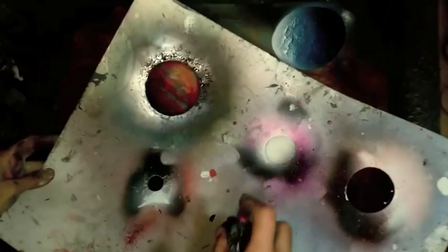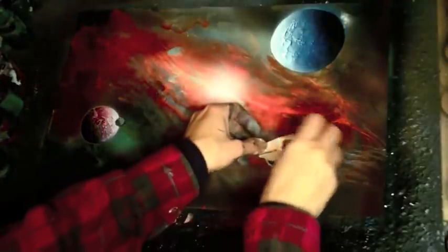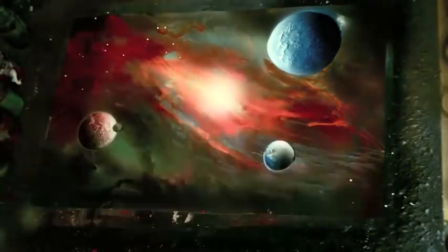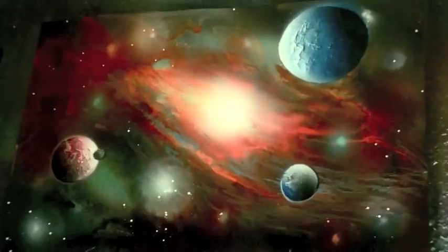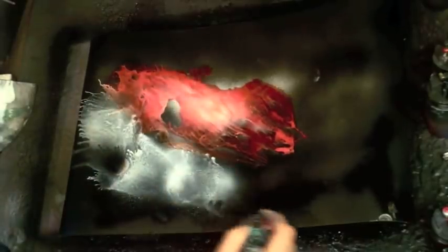You can paint indoors as long as you have some ventilation, of course. I'll show you some really cool effects that you can do by sliding the paint around using newspaper, just like spray paint artists. We're going to add air and water as well to create intricate galactic effects that happen all by themselves without you actually having to do very much at all — mostly just wait.